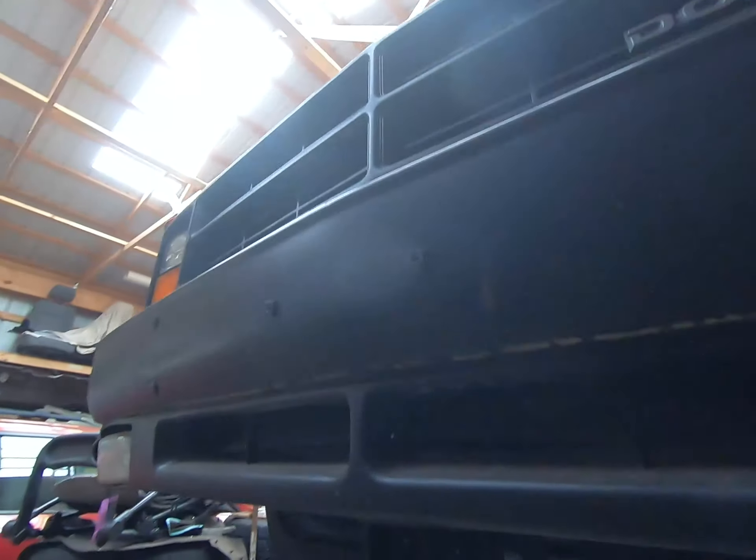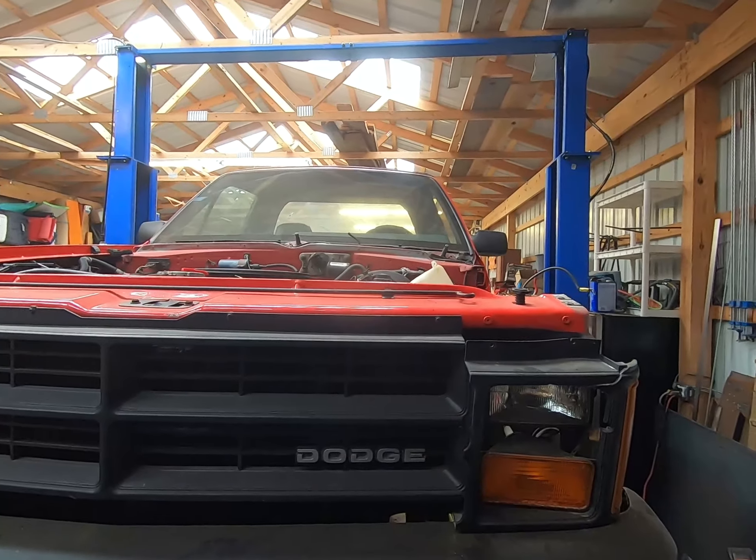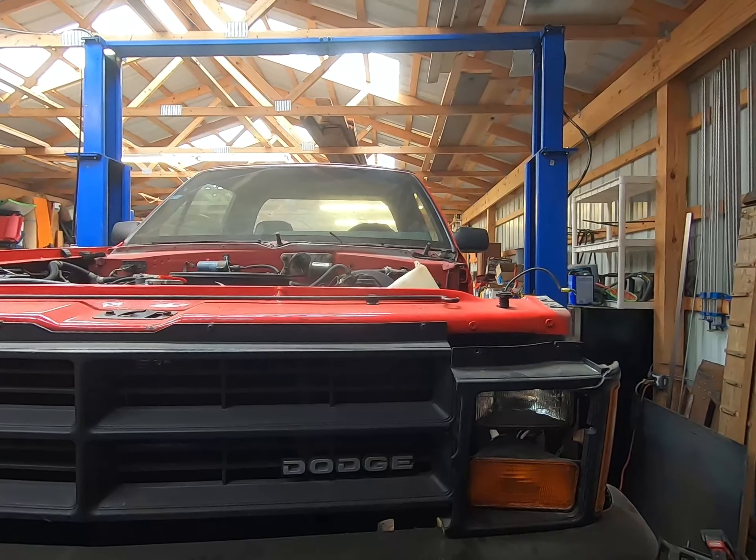Alright, so there's the vert update for today. Like, subscribe, all that YouTube stuff — or don't, I don't care. Whatever. See ya.